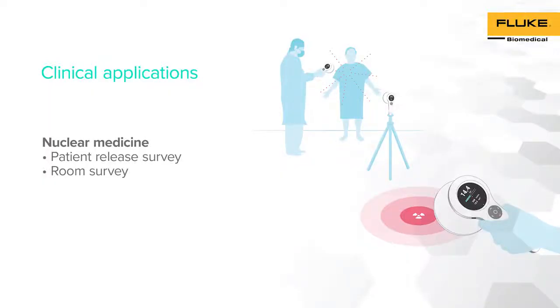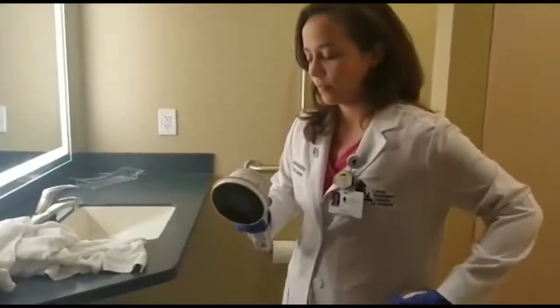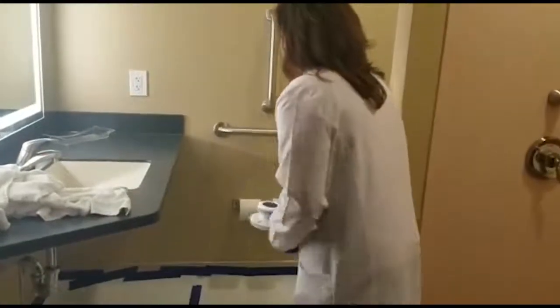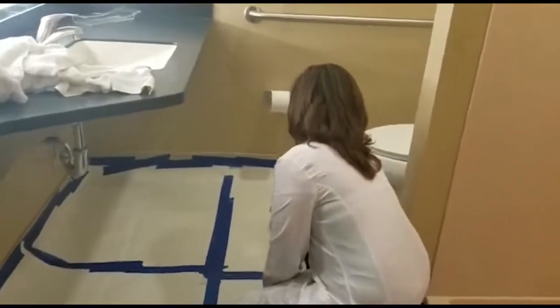RACE-A 452 has multiple applications in nuclear medicine. We will show how this versatile survey meter can be used for patient release surveys and room surveys. To perform a patient release survey, change the RACE-A 452 into exposure mode by placing the gray lid into the instrument. After a few seconds, you are ready to start collecting measurements. Stand one meter away from the patient and place the effective point of measurement towards the patient. To perform a room survey, remove the lid and use the detector in Geiger-Müller mode. Perform the survey and identify the area of contamination. Remember that the radiation limits and audio can be modified in the device settings.